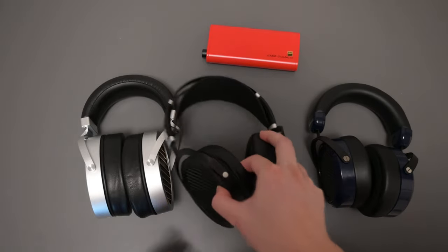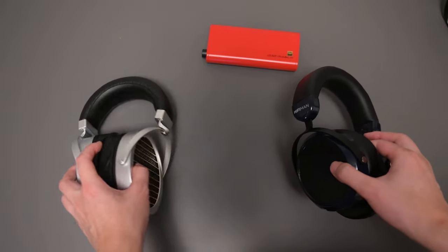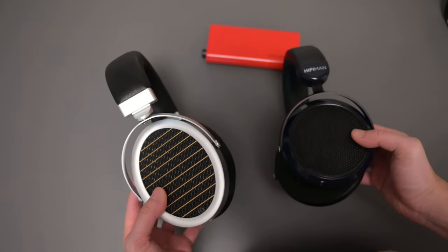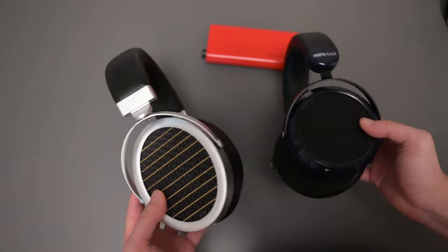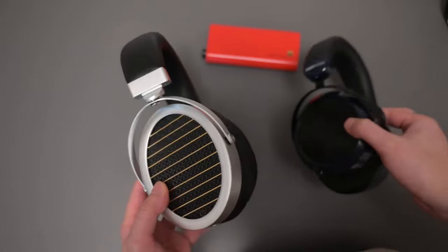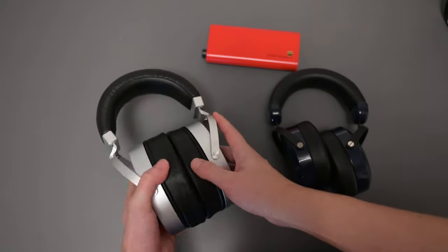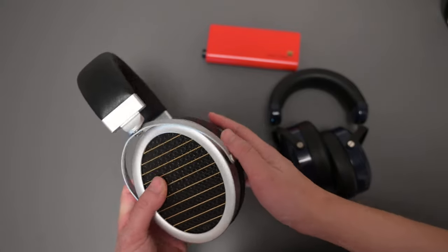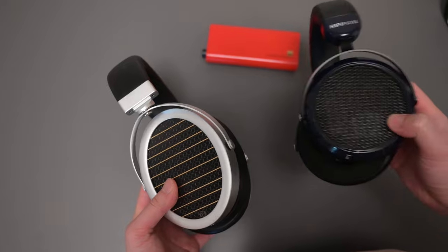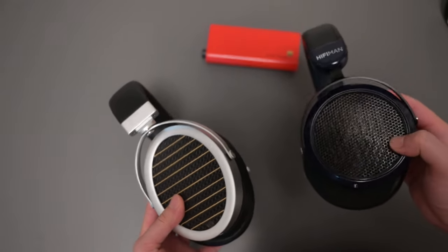Now let's compare the HE6 and GL2000 directly — these two are around the same price, at $600 and $640 respectively. When it comes to build, the GL2000 is just better than the HiFiMAN. The HiFiMAN is made of cheaper materials and even the cable is not that nice. The GL2000 is better look-wise and comfort-wise, though the HE6 is lighter. When it comes to sound quality, the HE6 is just better than the GL2000 in most areas. In the bass, the HE6 is more defined, has better sub-bass, attacks faster — it's just a better headphone in the bass.